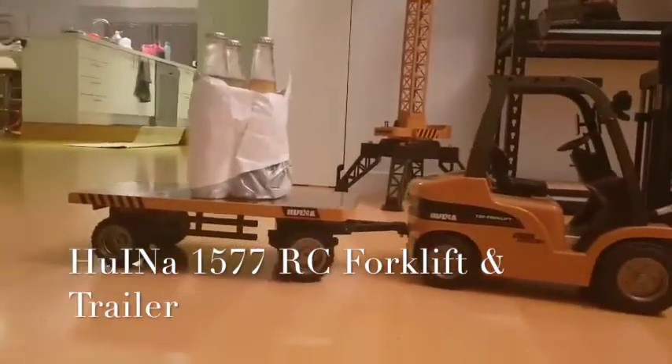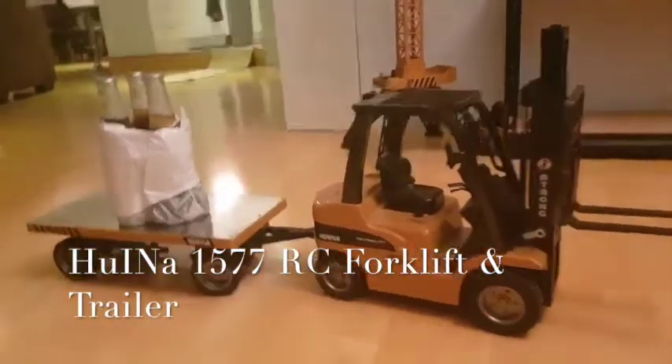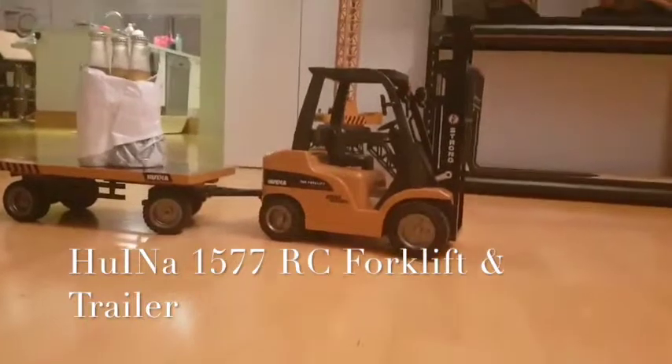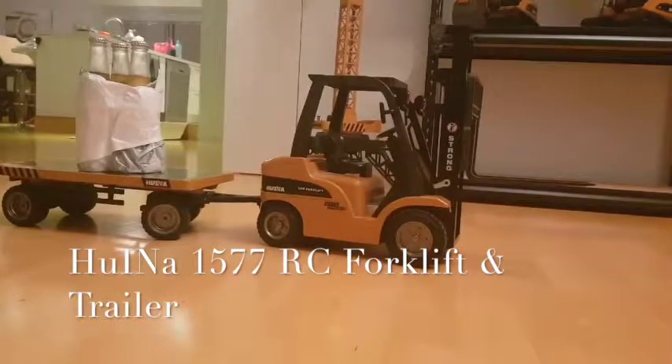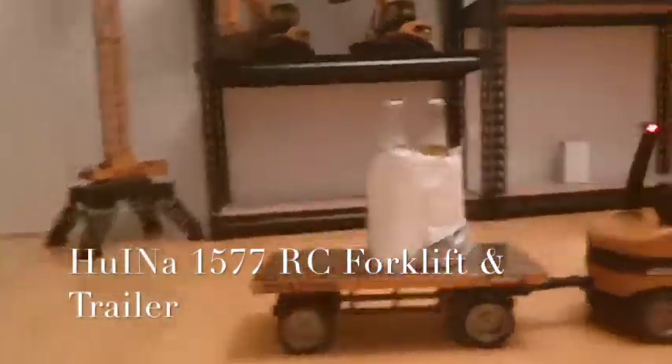I've now got the trailer attached to the forklift and again I've got my three beverages sitting on the back. So we're going to go for a test drive to make sure we're all good and how stable we are.